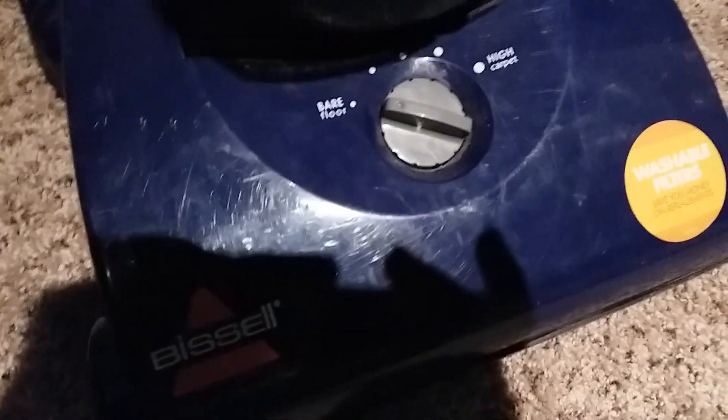The only crevice tool piece I have is this one — we always lose pieces to our vacuums. The Bissell Power Force Bagless turning is kind of deep, while the Bissell Power Force Helix is easy to get to.